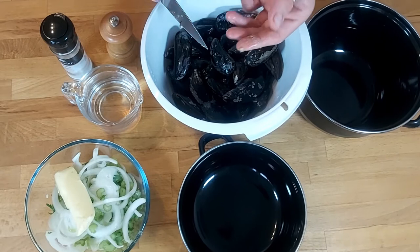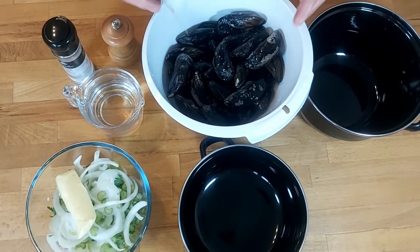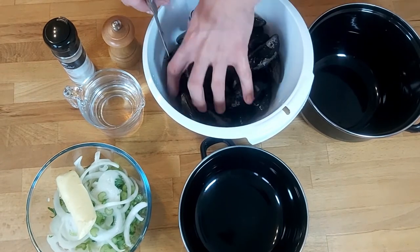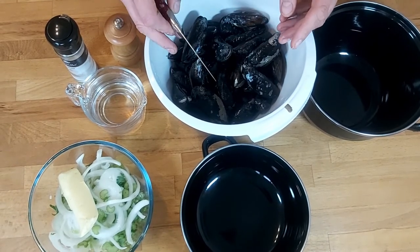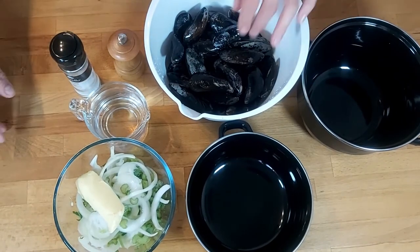What you don't want is white spots — those you need to remove because they will be like sand in your mussels. The next thing you want to do is give them a really good wash. That is really important. Wash them, take them out of the water, and wash them again — at least two times. We check them one by one.